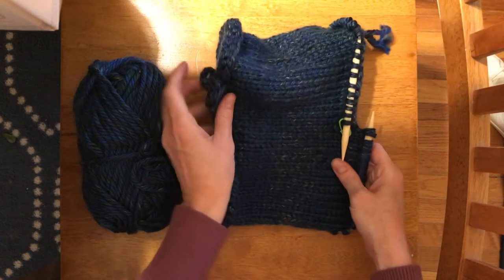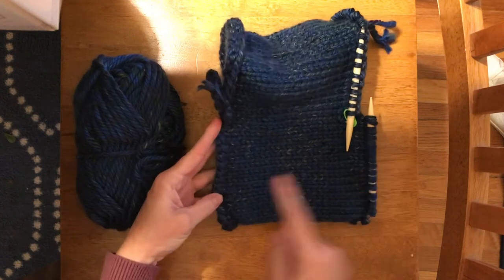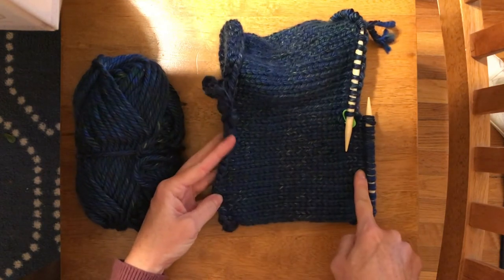Here is the hat and it's getting about as long as I need it to be — that six or seven inches.